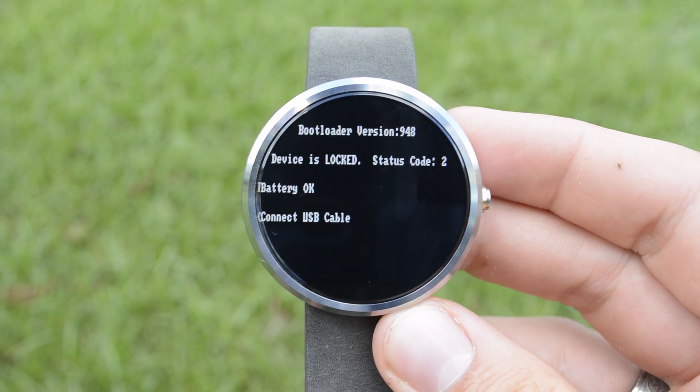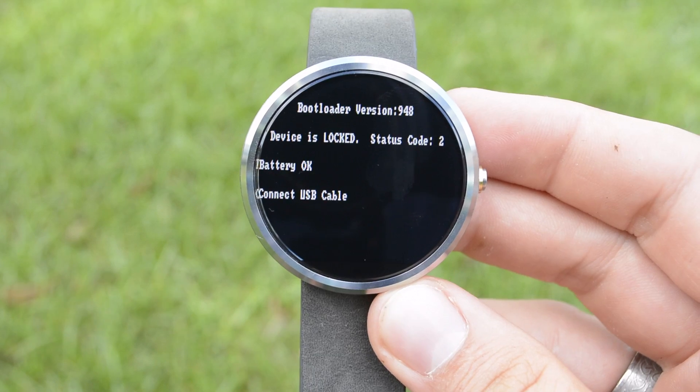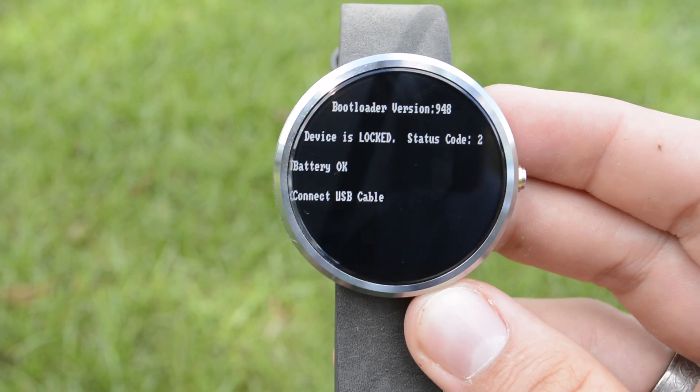So here you are in the bootloader and you can see some information. You can see that the device is locked, it's got code number two, battery is okay, and it says to connect a USB cable — which is kind of impossible because there's no USB connection on the Moto 360.